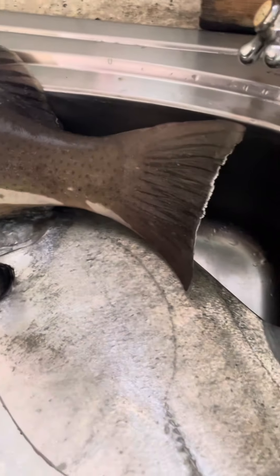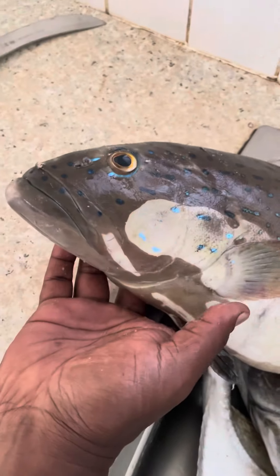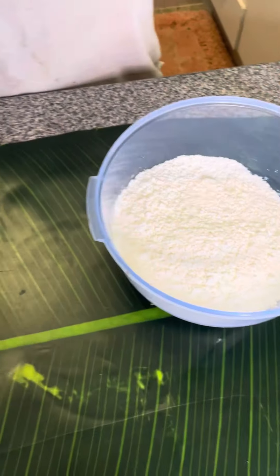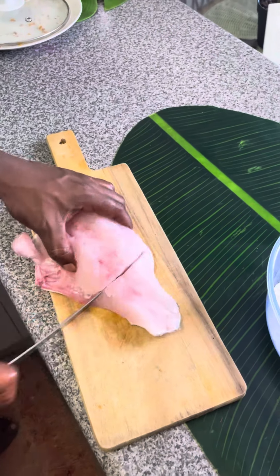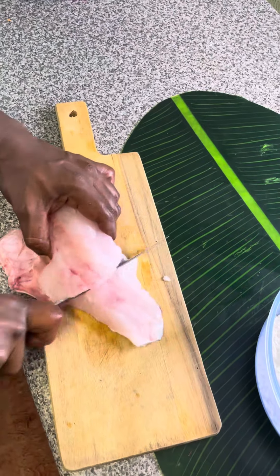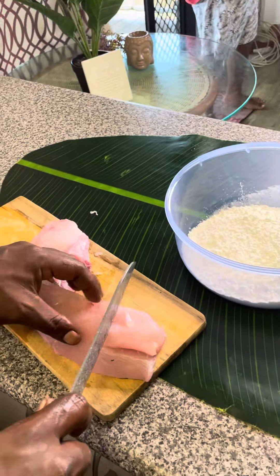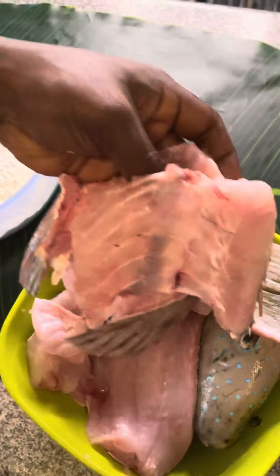Hey guys, it's only Casa here. I know it's been a hot minute, but here we go. Today I'm doing sweet and sour coral trout — fresh one caught this morning. I'm cutting it up into nice bite-size pieces.